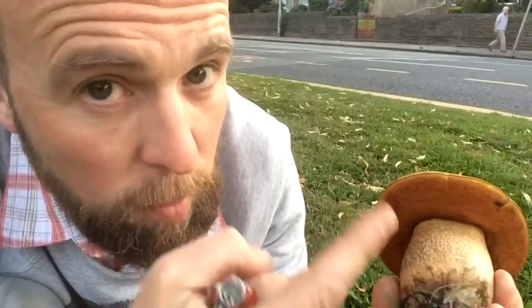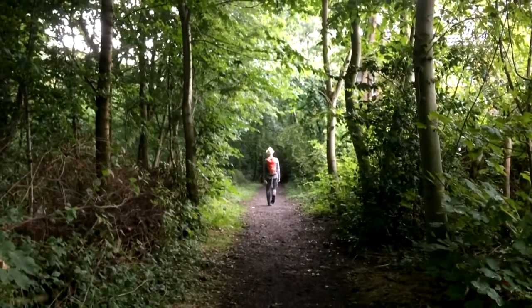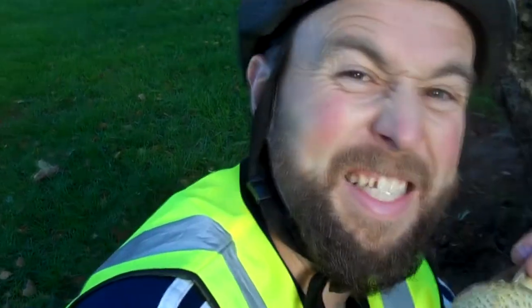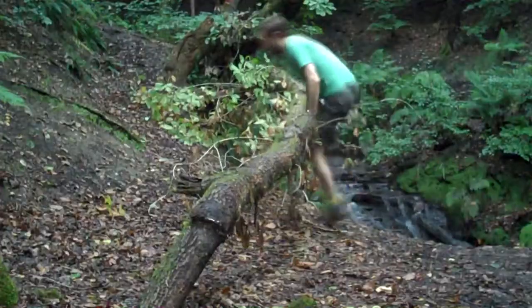It's the fungi guy! He finds the fungi, we find out why he's the fungi guy. To find out about fungi, you could do worse than give this guy a try. Oh hi! It's the 25th of July, I'm the fungi guy, and I wonder - have you met my friend the orange grisette?